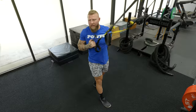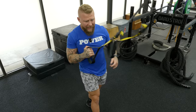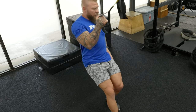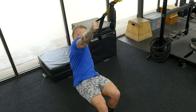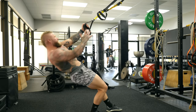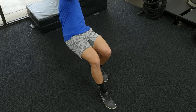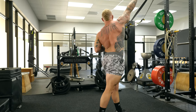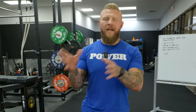Pull through — make sure you're getting hip extension, driving off the back leg, pulling with the lat, and reaching with the opposite arm. Come back down, rotate, use the obliques. Drive the hip through, pull and reach, come down, rotate. Keep the knees and feet in line — rotate and reach, backside glute is engaged, locking out the hip.